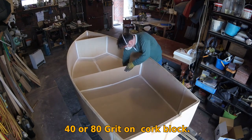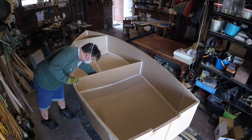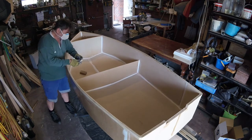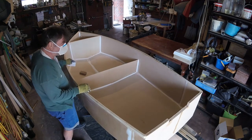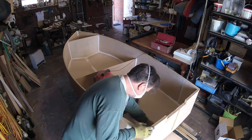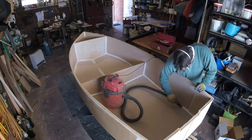The filleting compound actually has a lot of filler in it — more than I would use if I was making regular filler — so it takes quite a bit of sanding because it's harder. Filler is not usually all that hard because you need to sand it, and who wants to make something hard to sand? After that you obviously have to vacuum everything up and get your surface as dust free as possible.